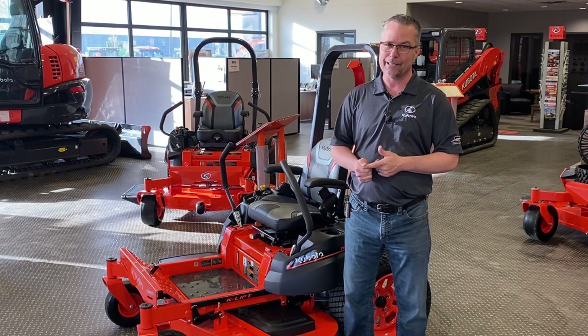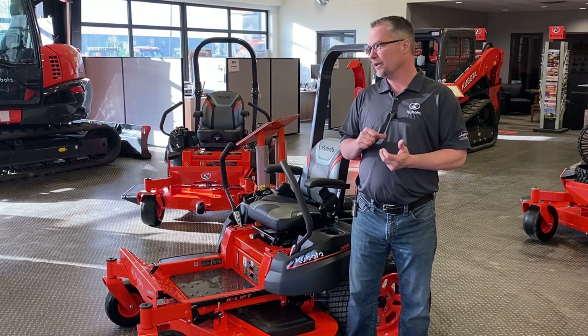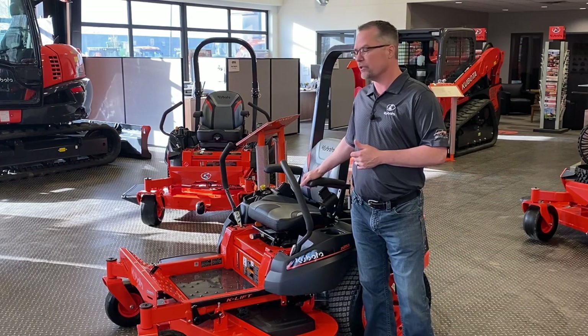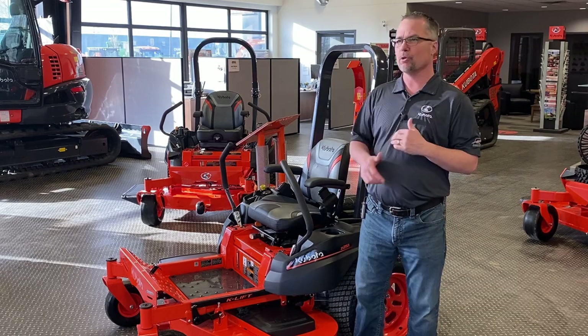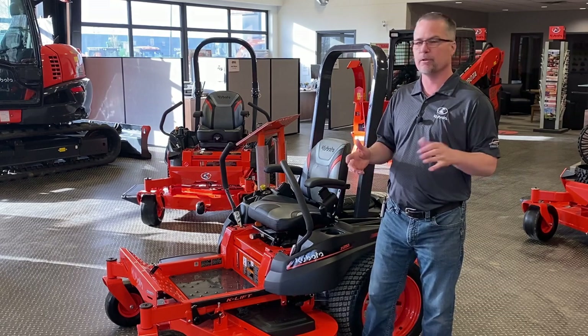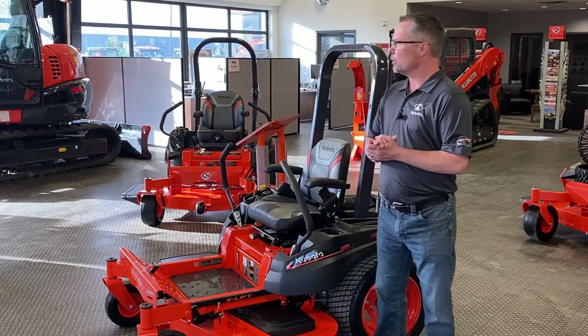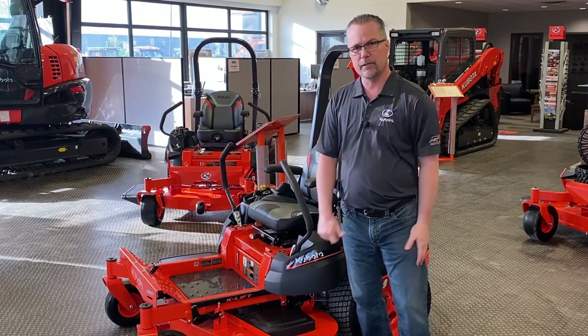Different configurations are available: you can get LED lights on these machines, suspension seat options, and upgraded seats. They upgraded the seats again this year with all our models, so they're a very comfortable seat. You don't have to buy a $20,000 zero-turn mower to get the best quality seat available. So we're going to get right into it here — hope you guys enjoy it.